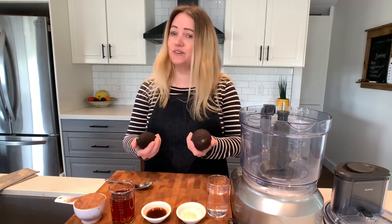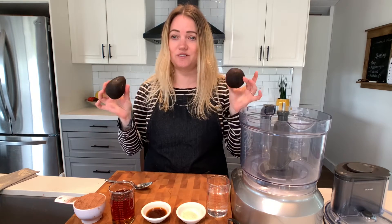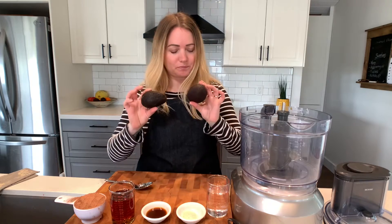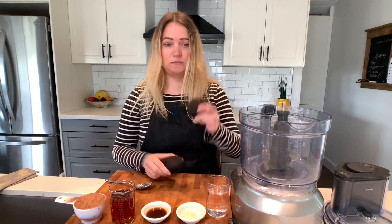Its base ingredient is the good old avocado. This is great for if you bought a bag of avocados and they're starting to go off, or they're all ripe at the same time. This is a good recipe to make if you are over the guacamole or whatnot.